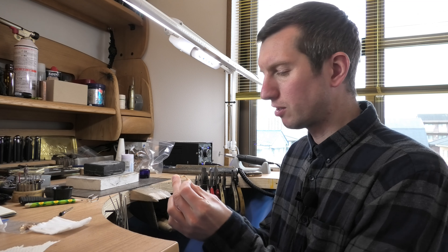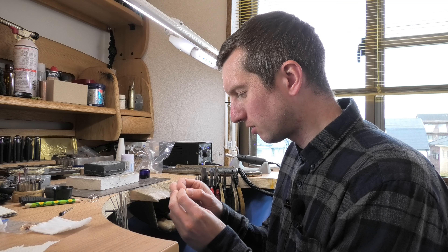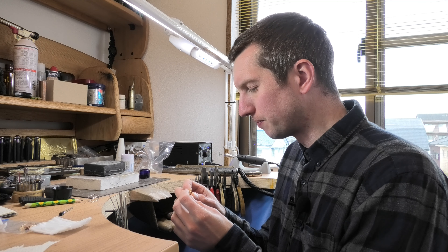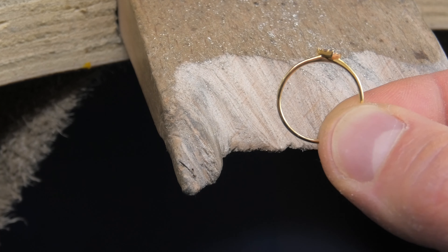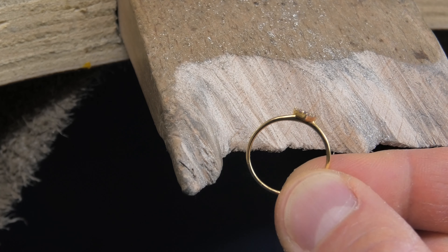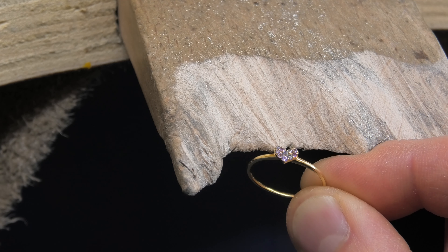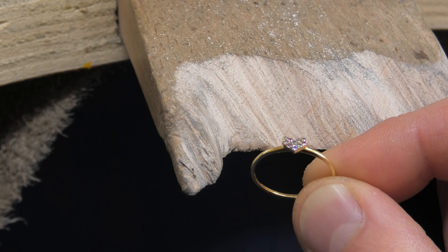I've just got these sweet little hut rings — a little cluster — there's aquas in there, amethysts, and one's a tanzanite, so I can't get any of those stones hot. The band is very fine so I could solder it without the stones getting too hot, but just to be safe I'm going to cover them up, and it's an opportunity to make a video to show you how I do it.